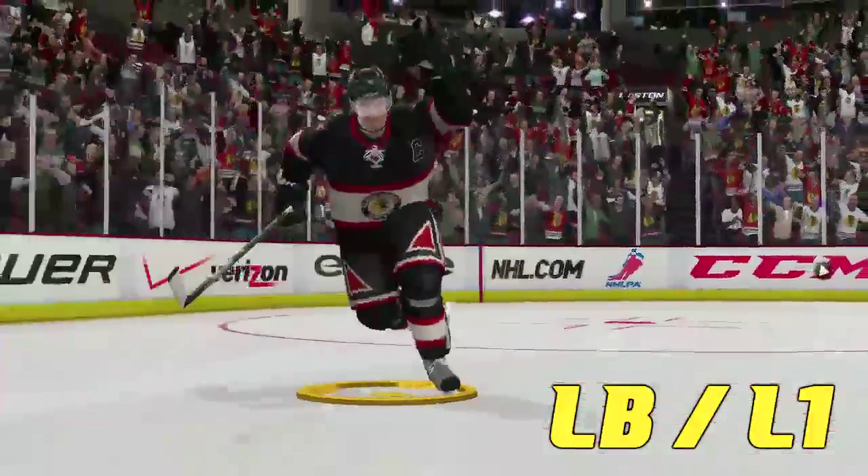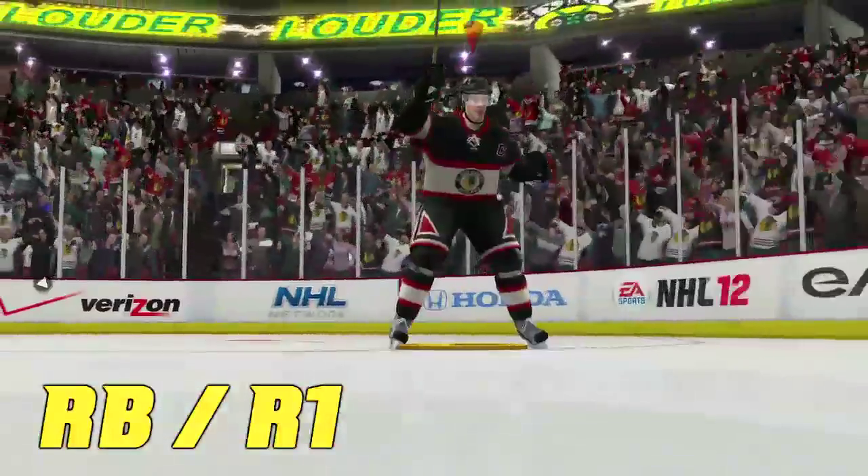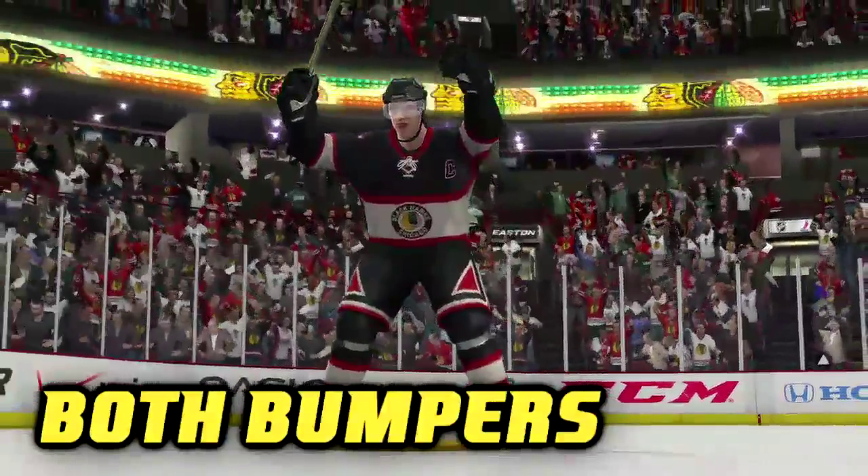L1, or the left bumper, also controls your non-stick hand — you can raise it up in the air. Same thing for the right bumper, or R1, it controls your stick hand. You can also push both these buttons to raise both hands.